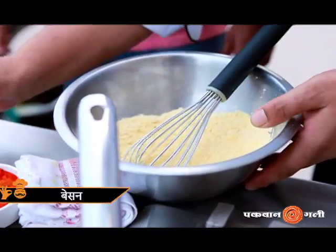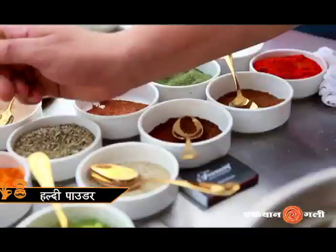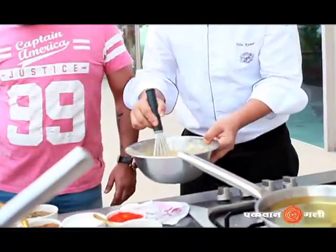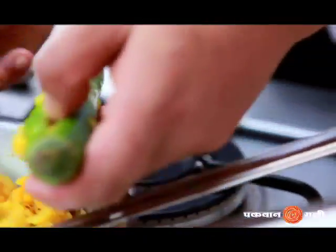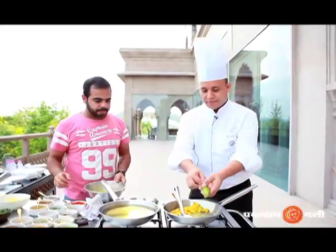Now we will make the batter. The batter has salt, chili powder, jeera powder, and some garlic powder. Add water slowly to make a smooth batter. So now the batter is ready.